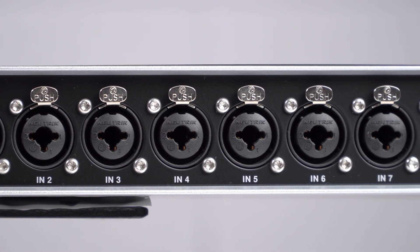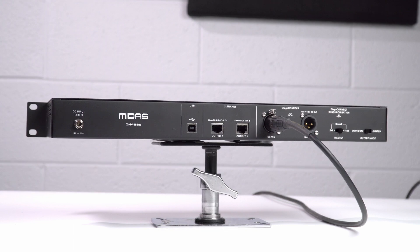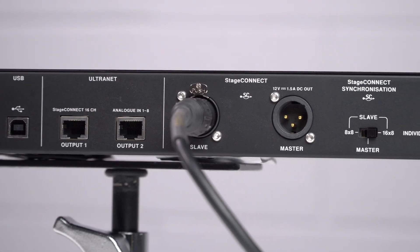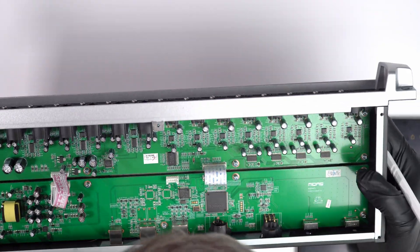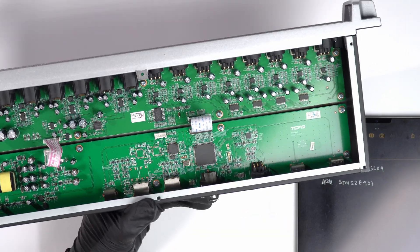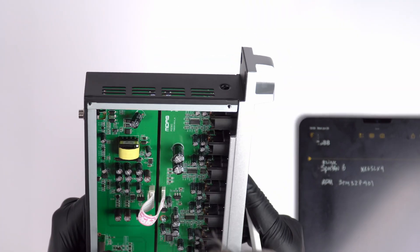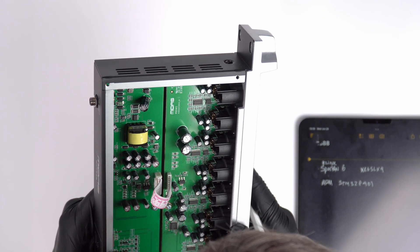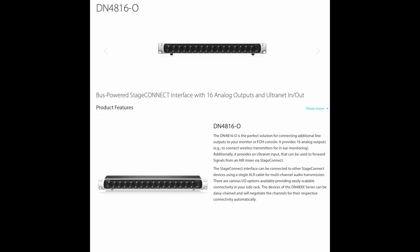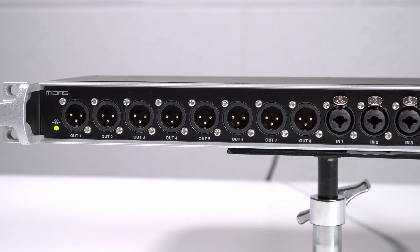Throughout the interface they've used genuine Neutrik connectors, which is always great to see. Overall these are a really interesting value for situations where you don't need a full stage box of mic preamps but do need to connect line level gear. Stage Connect works at a maximum of 40 meters, or about 130 feet, for the total chain distance. On the Wing, this doesn't replace your AES50 snakes or Dante network — it's an additional option you can run alongside either of those. They also offer the DN4816O 16-channel output model and the DN4816I 16-channel input model.